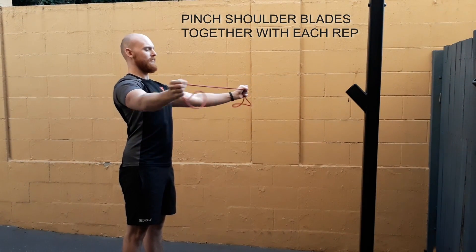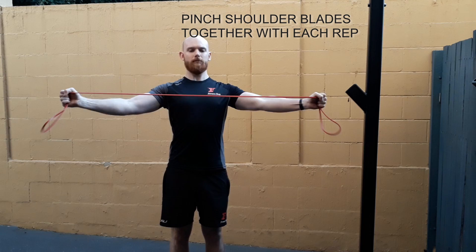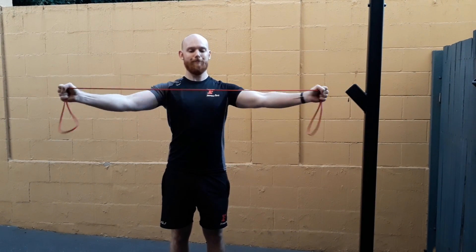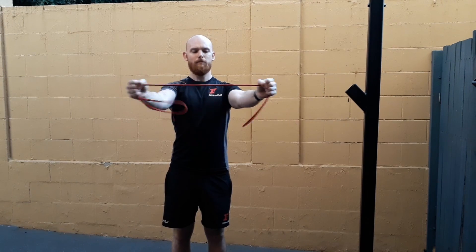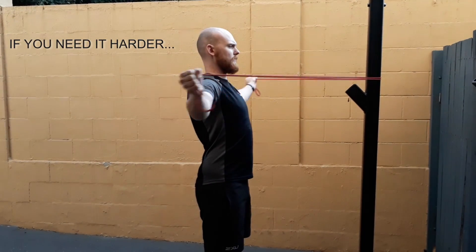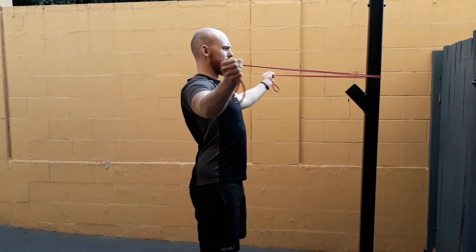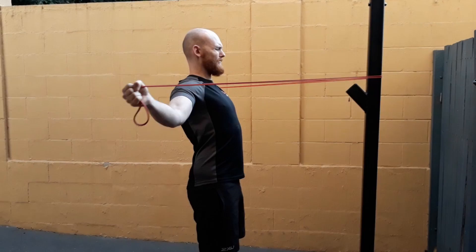Shoulders are pulled back with a tall chest. With each rep, we pinch our shoulder blades together. We want to keep our arms straight, and if you really want a harder variation, we can attach it in front of us like this — but never sacrifice range of motion and form just for the sake of adding more resistance.